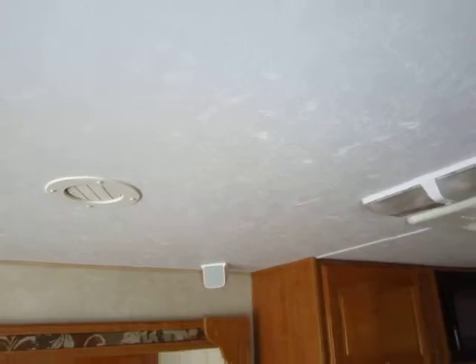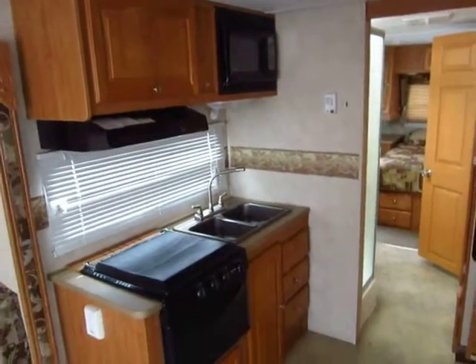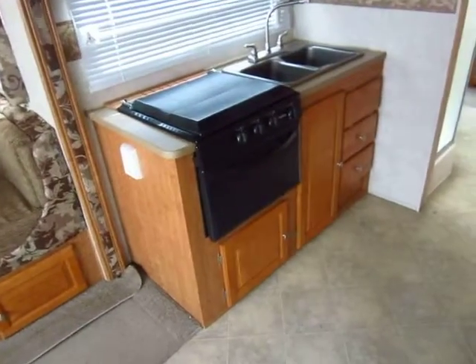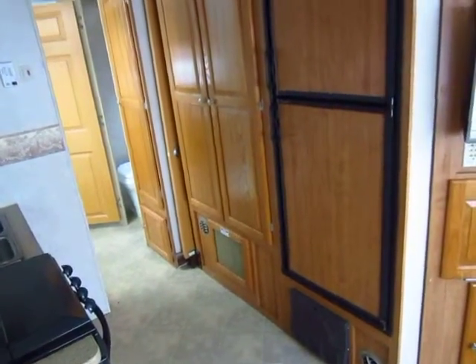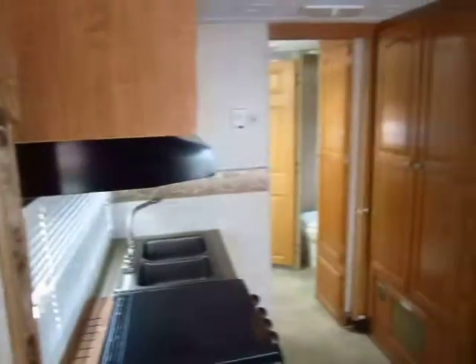Check out the roof structure in this — this is one of my favorites. Just to show you the kind of construction: this is fully six-sided laminated, meaning the roof, the floor, the walls, and the side walls here in the slide-out are fully laminated. You normally cannot do that on the side wall of a slide-out without busting it.